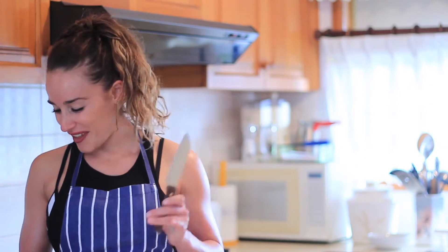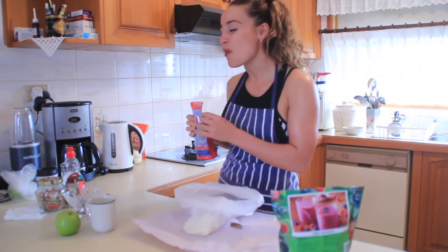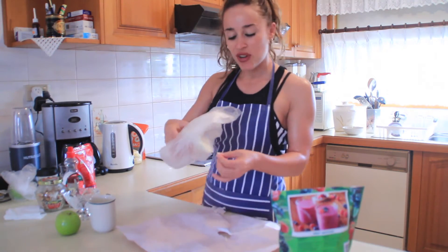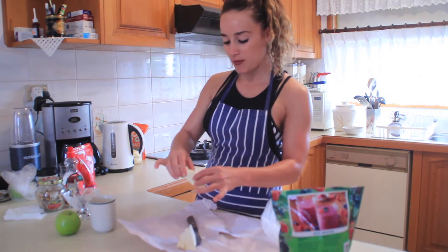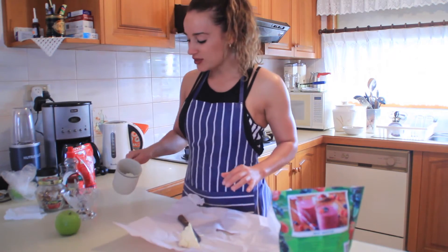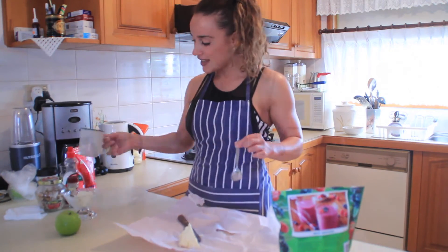Oh, we forgot one thing — we'll need a knife. Are we ready to cook? These are so yummy! Alright, so now that we've got the ingredients, we'll put it all together. I've got the ricotta cheese and we're going to measure a third of a cup — just put it in there, this looks like about a third. Just add it to the bowl. Wrap that ricotta cheese up and put it in the fridge for tomorrow.